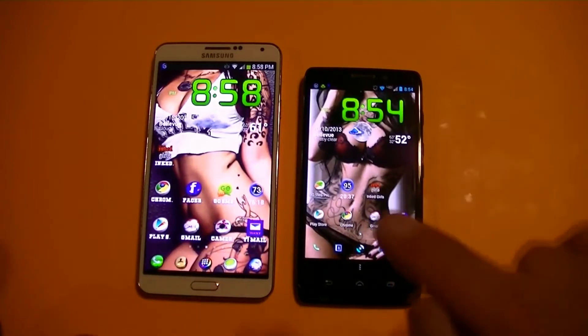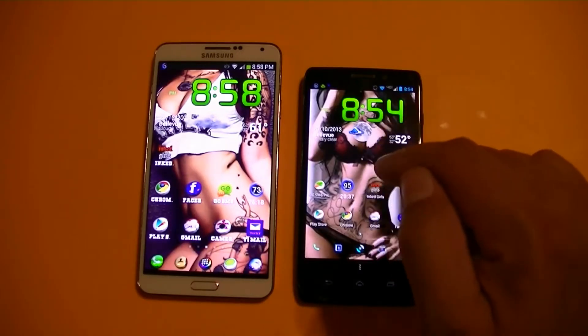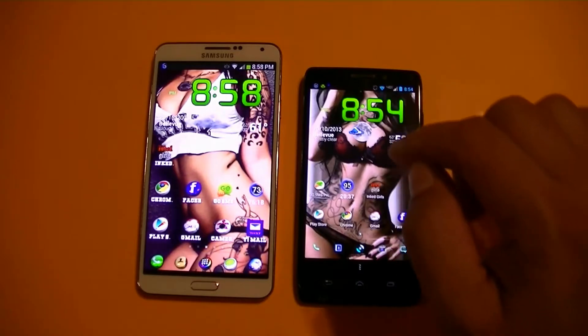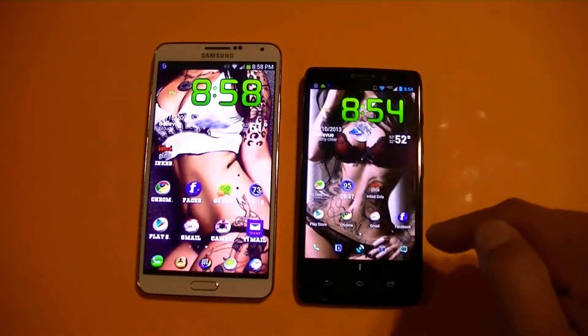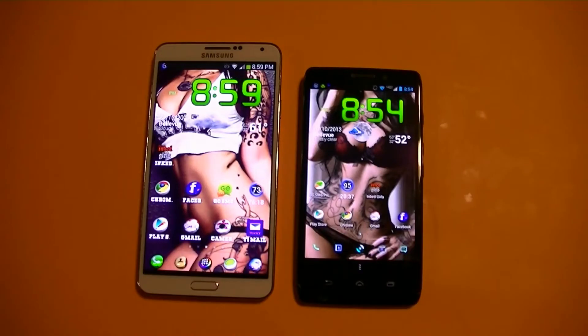I'll be honest with you, I have been testing this Droid Ultra for several weeks now and the battery is amazing. I will say this phone will compete easily with the Note 3 as far as battery life. So that's as far as the specs — let's go ahead and start with a quadrant test to see the performance.